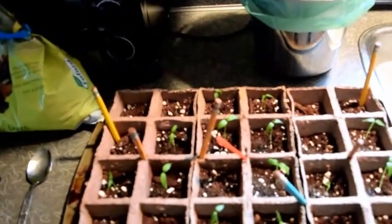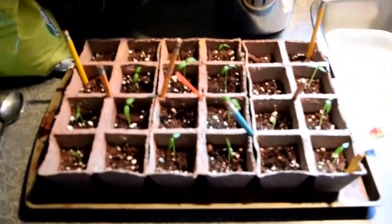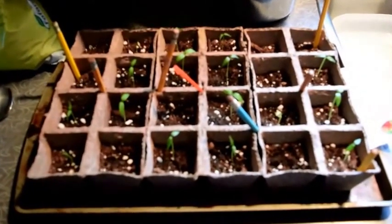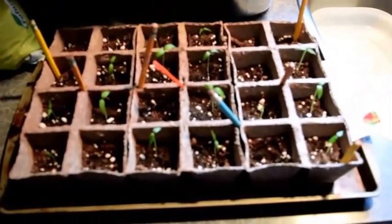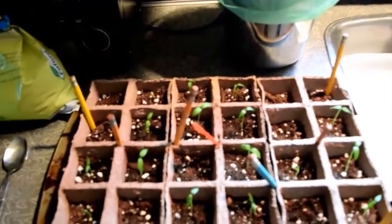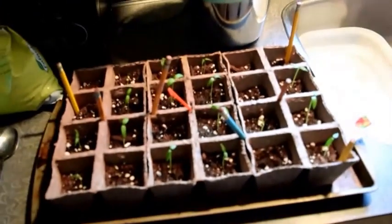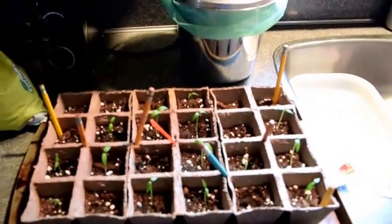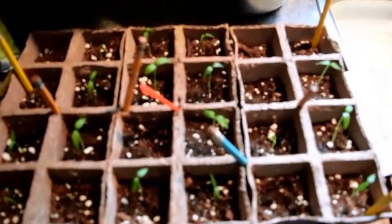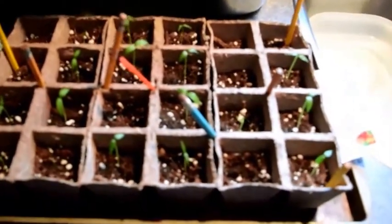The table where I have the pots is pretty close to an air vent, which further dries things out. To help these guys along, I tried to make a modified greenhouse, and as they got a smidge bigger, I added pencils so I could drape the baggie over the top. Now these guys are too big, the pencils need to get bigger, and the airflow going underneath the Ziploc baggie — the modified greenhouse — is just too much. It's starting to lay on some of the plants on the sides, which is not great.